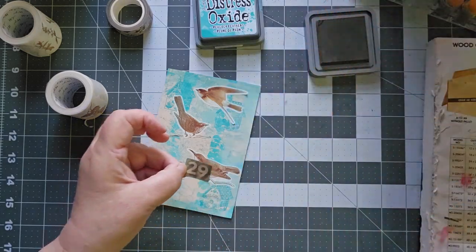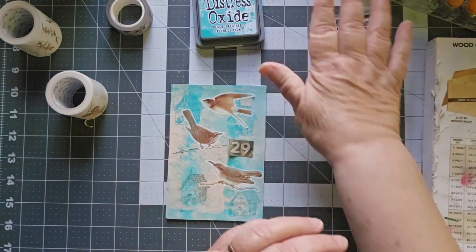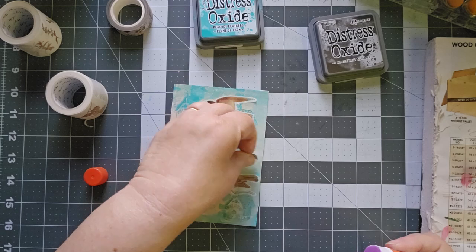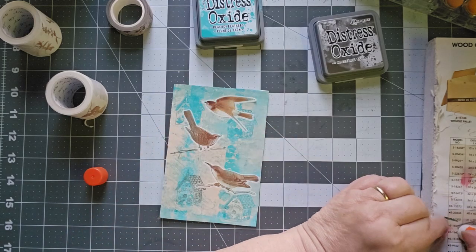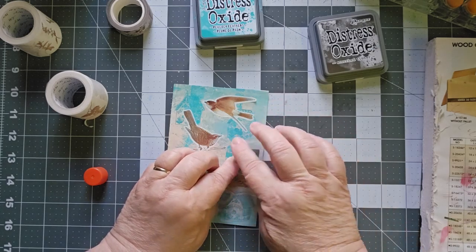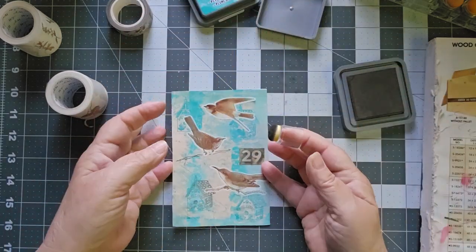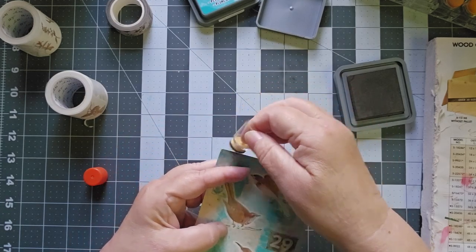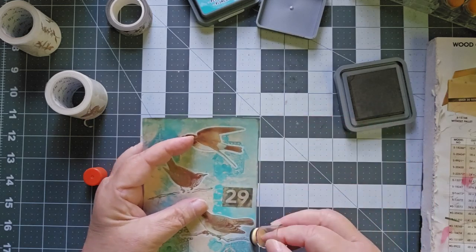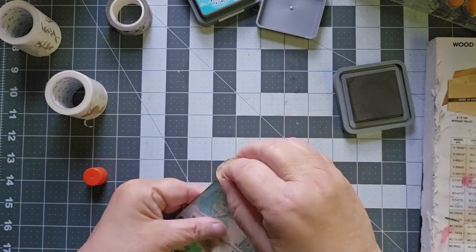It seems to be sticking. There we go — we'll put our 29 right there. Let me grab my glue stick. So we're in the homestretch here, just the last few to do. There's my 29, and we have birdhouses. One last thing to do — that didn't stick as well as I'd like. We're going to distress around the outside with Scorched Timber, bringing in the brown of the birds into our edging.